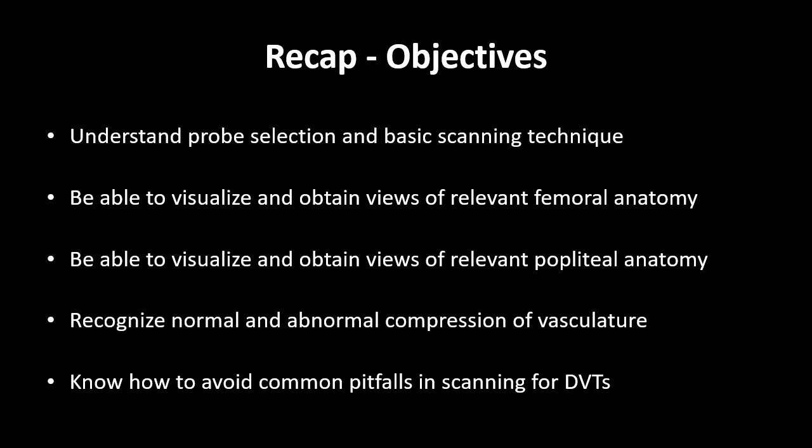We discussed the popliteal anatomy with the tibial plateau anchoring us on the bottom of the screen, and the popliteal vein running superficial to the popliteal artery before trifurcating into the calf veins. Next, we went through how to perform the compression scan, applying vertical pressure every one centimeter and at vascular junctions until the artery starts to deform, with a positive scan having a non-compressible vein, often with echogenic material visualized inside the vessel. In the popliteal region, we provide counter pressure to the patient's knee while we scan proximal to distal from popliteal vein through the trifurcation into the calf vessels.